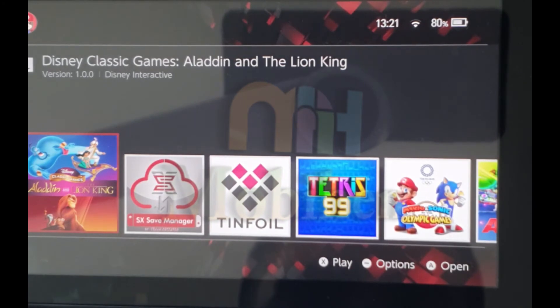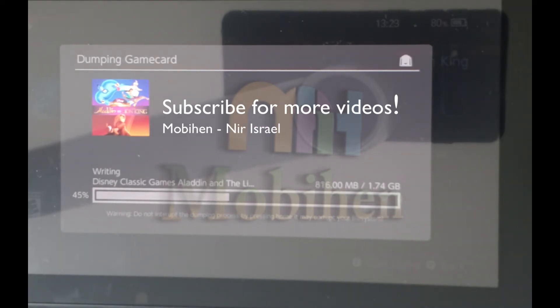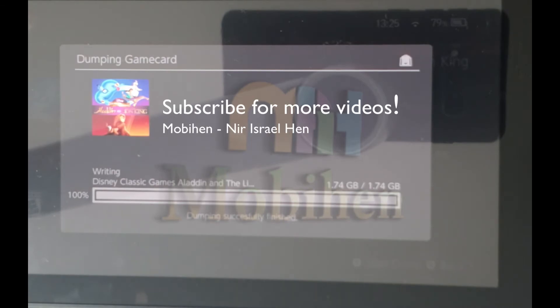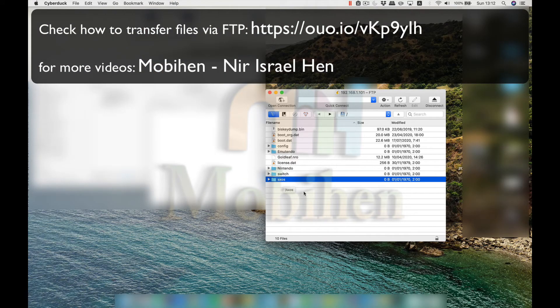Click A — this is the Open button. Select Dump Cartridge and start Dump, which is the Y button. Copy the XCI file and delete it once done.